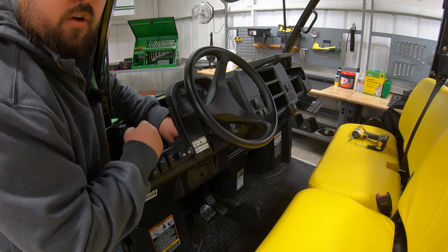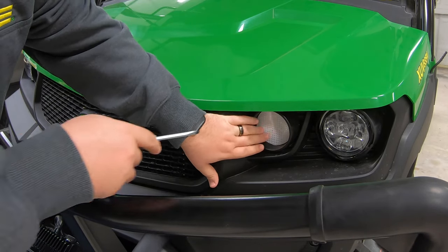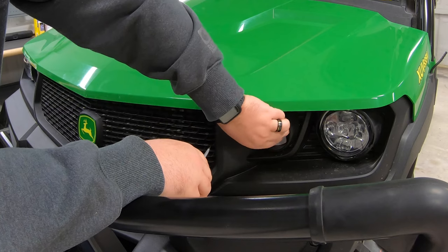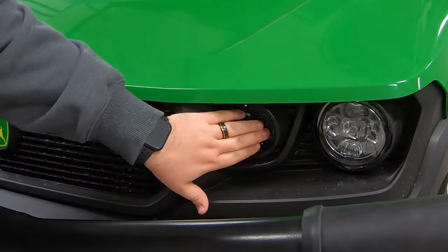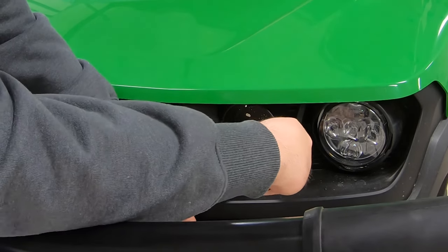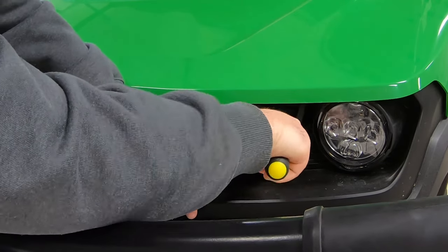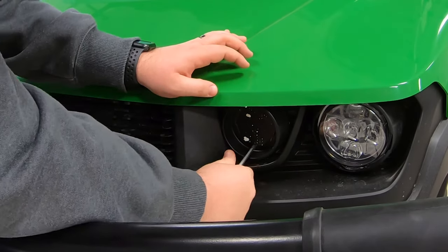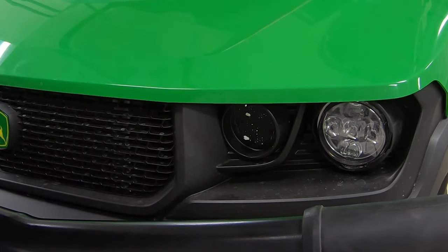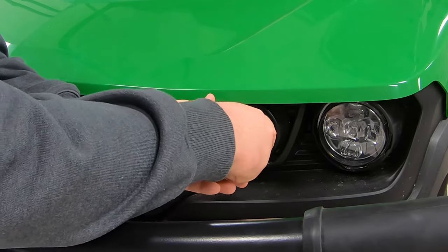Moving to the front of the machine, our first step to installing the turn signals is removing the reflector and the pop-out that sits behind it. Grab that flathead screwdriver and peel back the reflector — you won't need that anymore. You'll see the area is already partially cut out, so stick the screwdriver in between there and start to push in on the pop-out, working it out all the way around since it's connected in multiple places. Be careful not to damage the existing outlet — another good option is a razor knife or pocket knife to carefully cut those out.